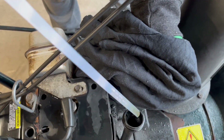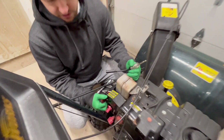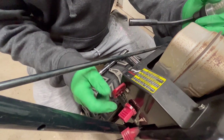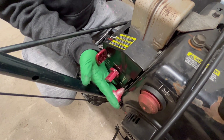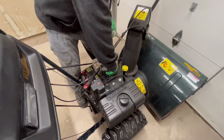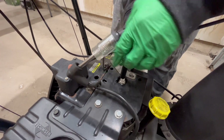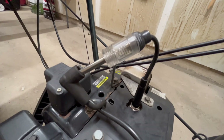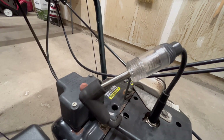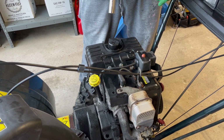That is way overfilled. I'm going to check spark. What you want to do is make sure your kill switches are off — that's one kill. You have to raise your throttle on this because when you bottom it out it will shut the engine. Raise your throttle up and hook up your tester. When I diagnose equipment I just hook up my tester, pull it over — yep, spark. I'm going to show you how to check for spark if you don't have a spark plug tester.